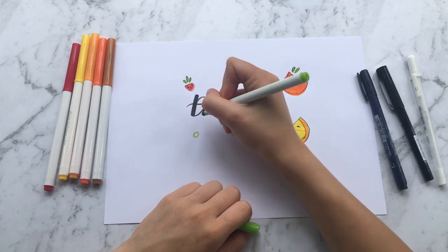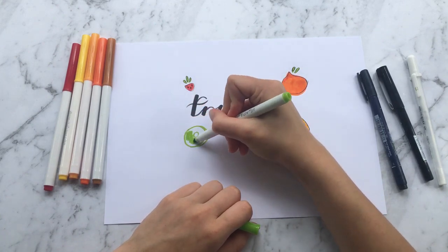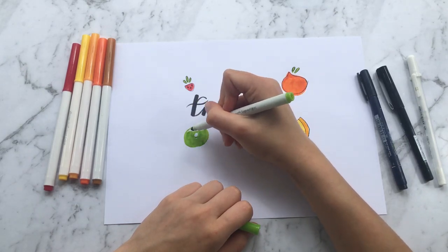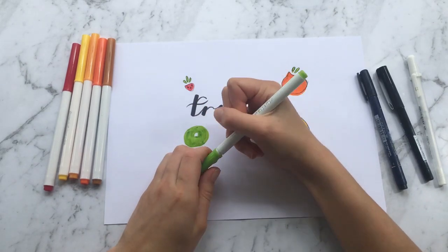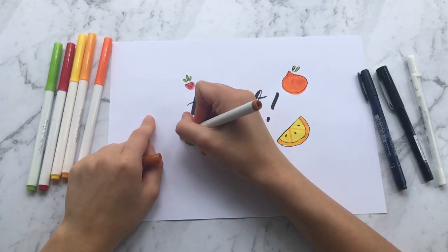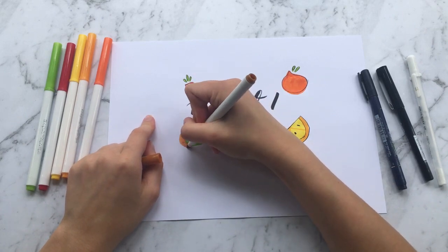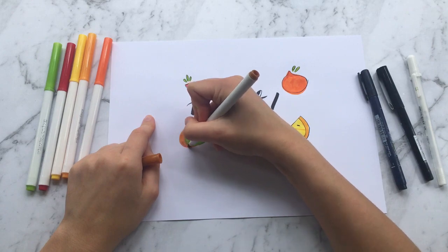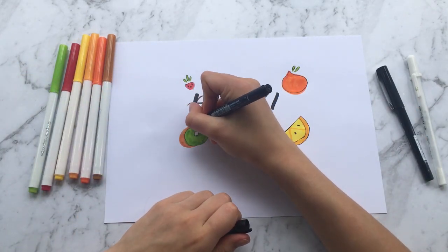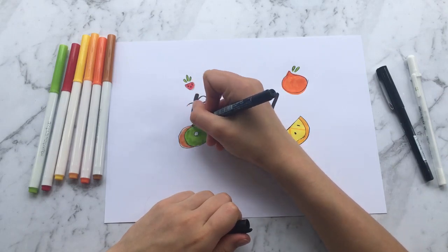The next fruit is a kiwi. You draw a donut shape to begin with, then color it all in, leaving the center white. Once you've done that, grab your brown marker and do a 3D effect — drawing the skin of the kiwi. After that, I just outlined the center of the kiwi and then the outside of it.